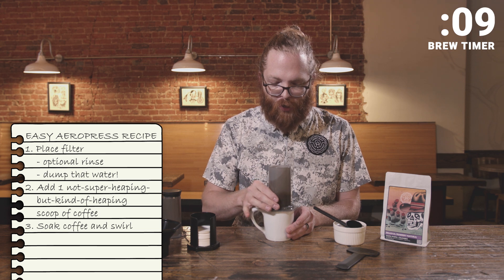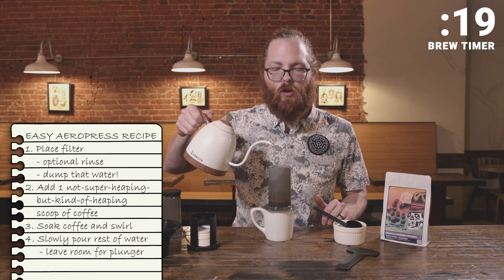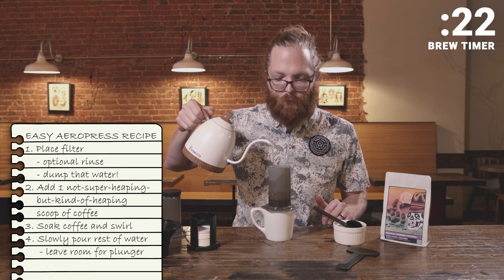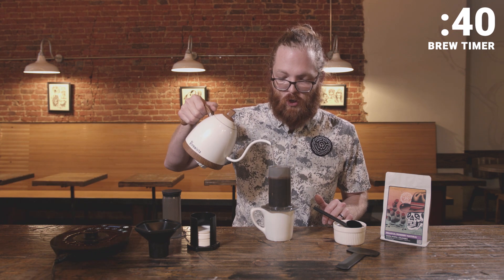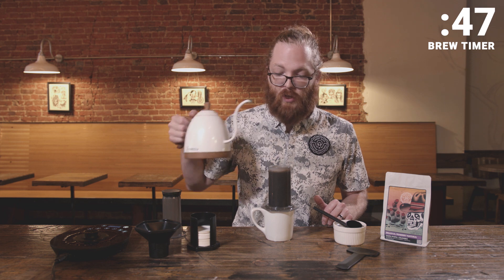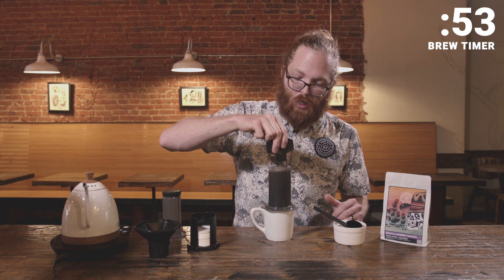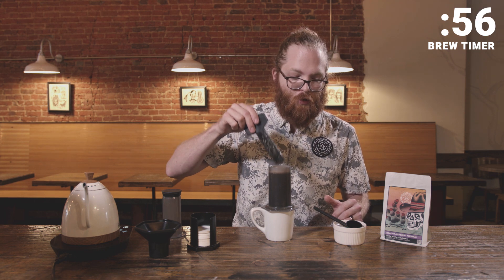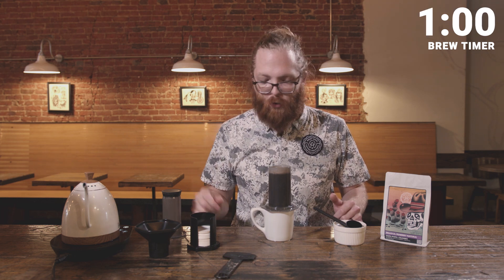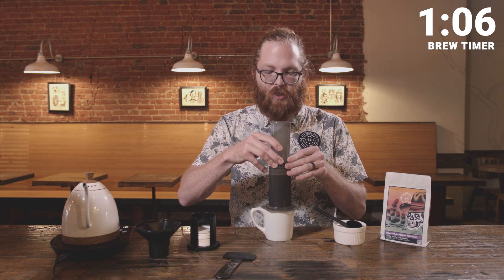Stir that up just a little bit, making sure there are no dry pockets in the coffee — nothing fancy. Then just very slowly fill up your AeroPress. No scale, no timer — just me and the coffee. This was designed to be a really awesome travel brew method. You can stir it again just to make sure everything's fully saturated; it's probably not 100% necessary, but why not.